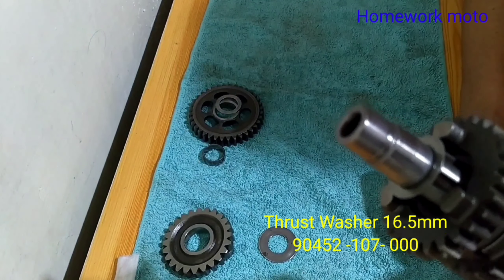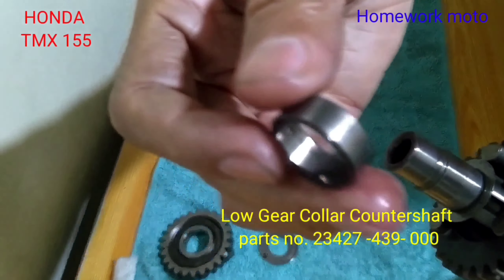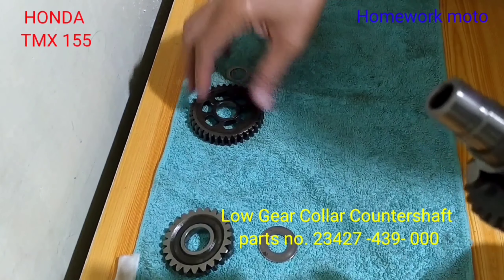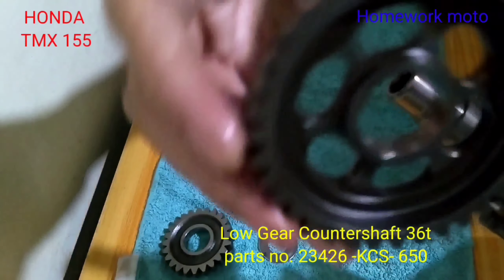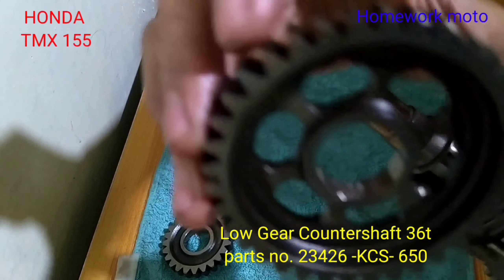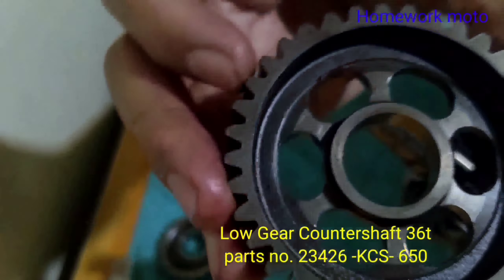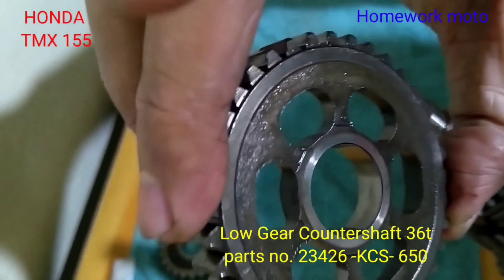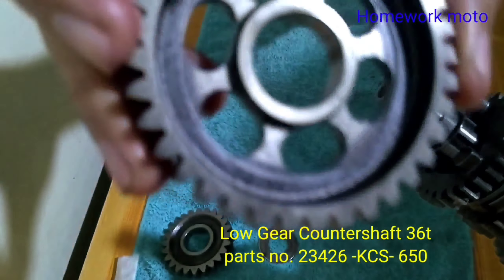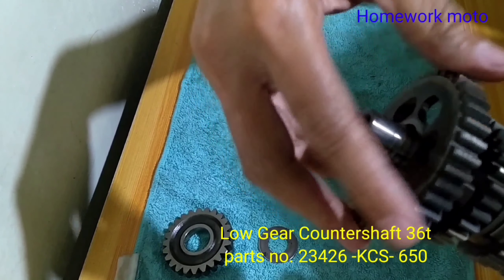And then after po natin may kabit ang washer, sundan po natin ang collar. Ito po ang low gear. And then sunod na po natin ang ating low gear — ang bilang pala nitong low gear natin ay 36 teeth. Makita nyo po ito pong gear, yung may kanal po at yung wala. Ito po parang flat na siya dito, meron siya ng kanal malalim — may hook na. Yan po yung nasa loob, ganun po yan.